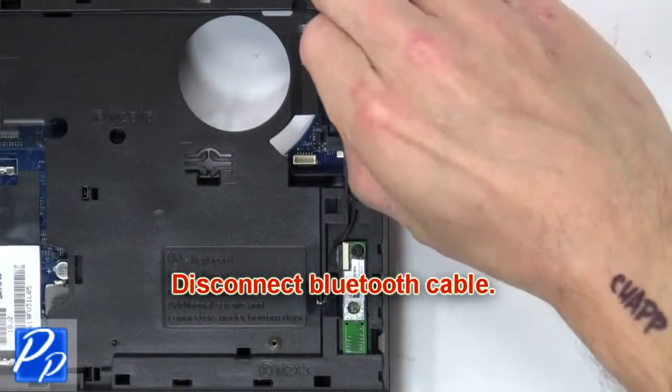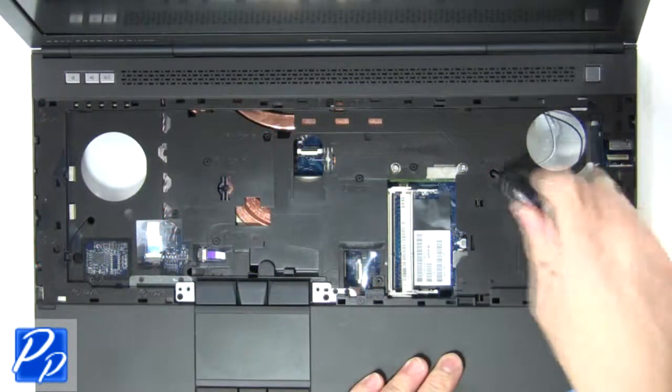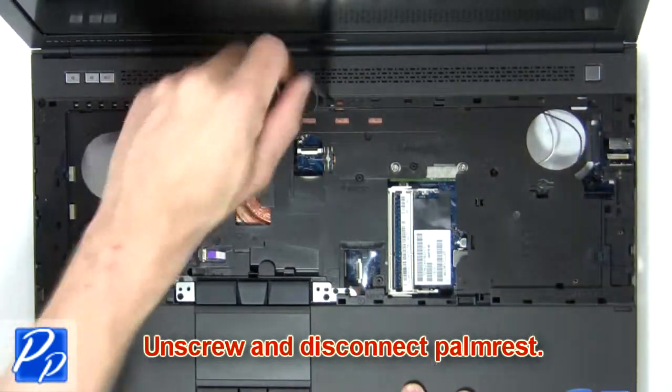Next, remove the palm rest from the laptop and disconnect the Bluetooth cable. Now unscrew and disconnect the palm rest.